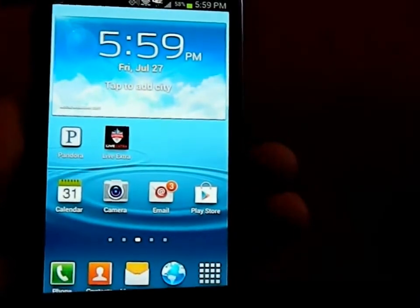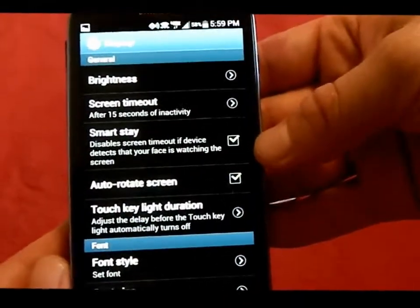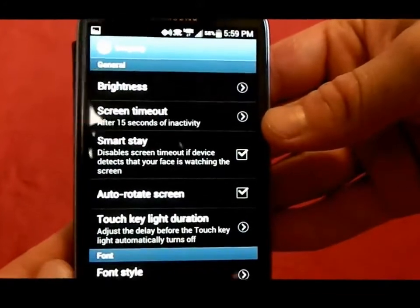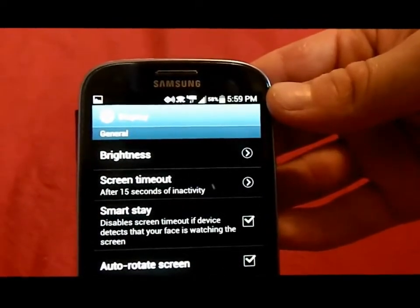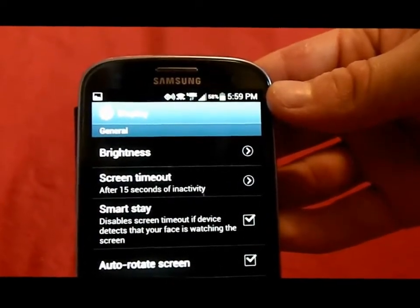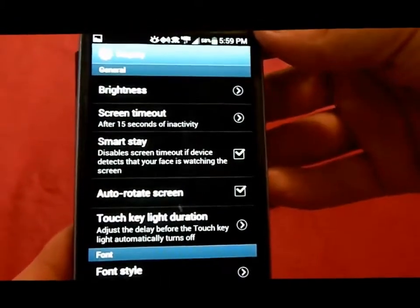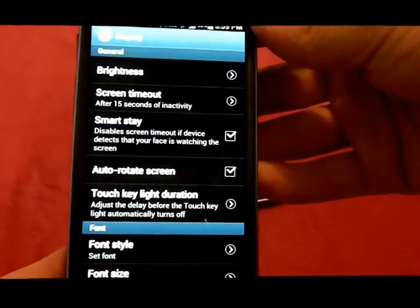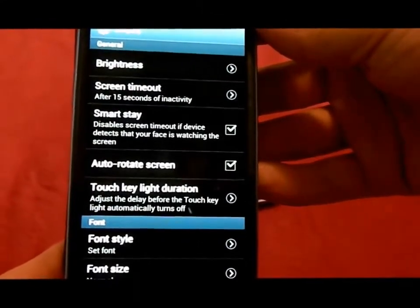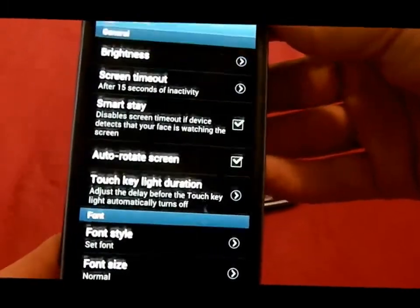The next feature is called SmartStay. To turn it on, go to Menu, Settings, Display, and SmartStay is right there. My screen is set to turn off after 15 seconds of inactivity, but with SmartStay on, it stays on. A small eyeball icon briefly appears in the status bar — that's the front-facing camera recognizing that you're still looking at the screen. It keeps the screen on while you're reading, watching video, or looking at a picture. If you look away, set the phone down, or close your eyes, the screen will turn off.